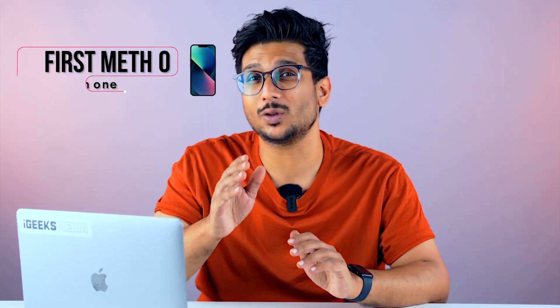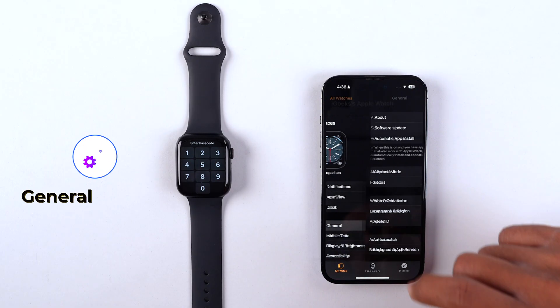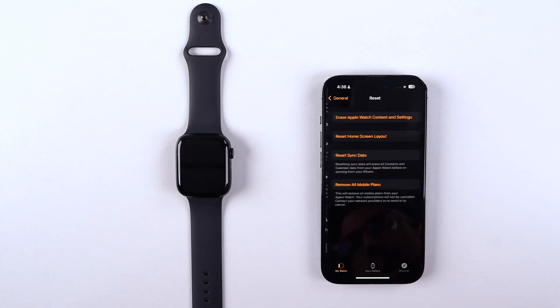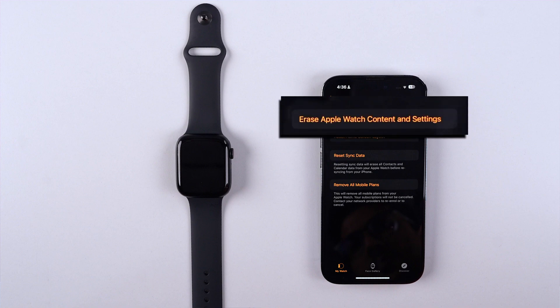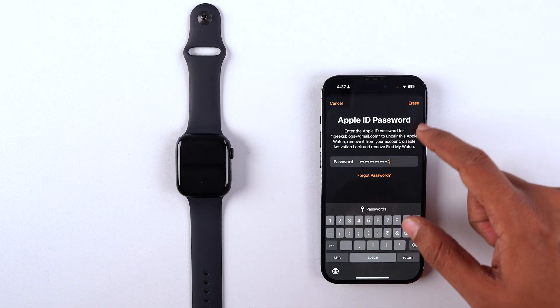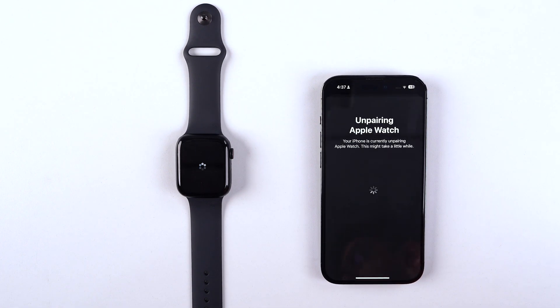The first method to reset your Apple Watch is with the help of an iPhone. For that, go to the Watch app, look for General settings, and scroll down to find the Reset option. Once you tap on that option, you'll get the option to erase Apple Watch content and settings, and it will start resetting your watch.